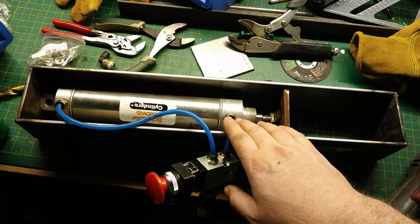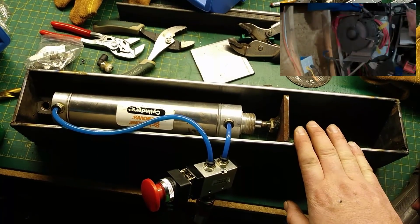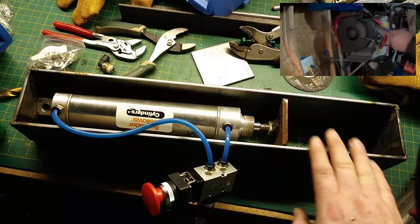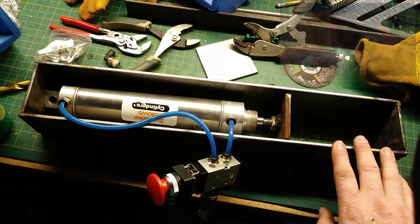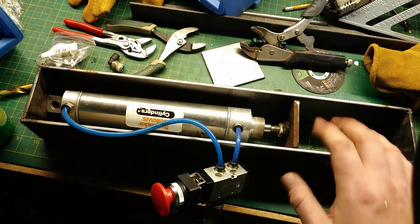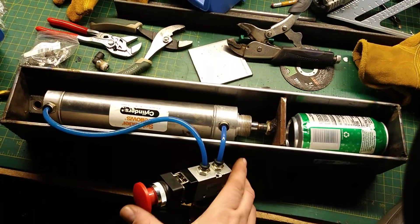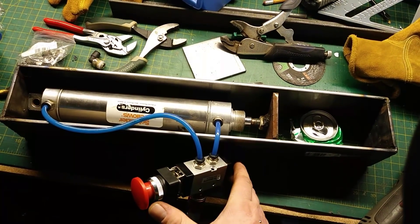Now that we've tested the air cylinder and know it's good, I built the box for the whole contraption and welded a nut onto a pretty substantial plate. I have everything laying in the box just to test whether the air cylinder is indeed powerful enough to crush a can. We'll polish it up, bolt the ram back in, and come up with a better game plan. So I have a can here, just going to drop it in, press this button — and I would say that is a success.